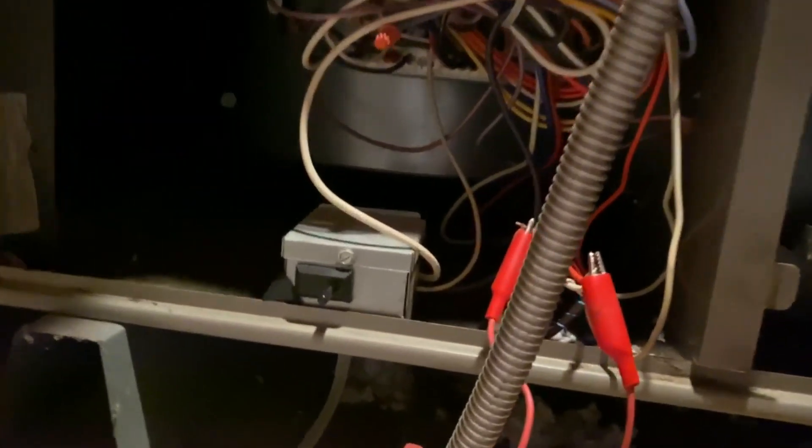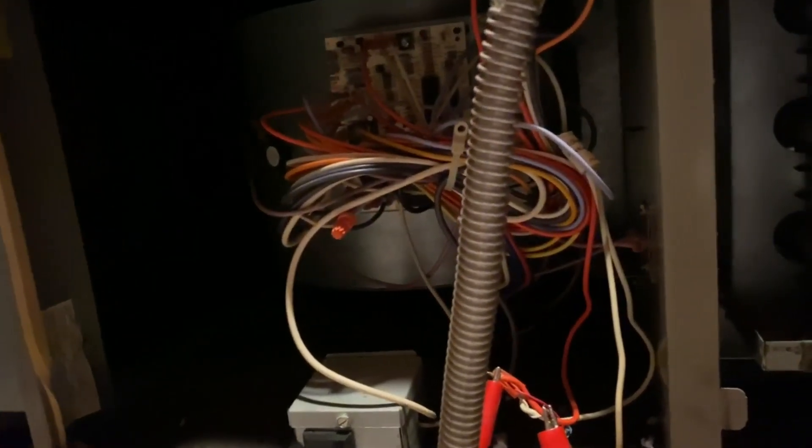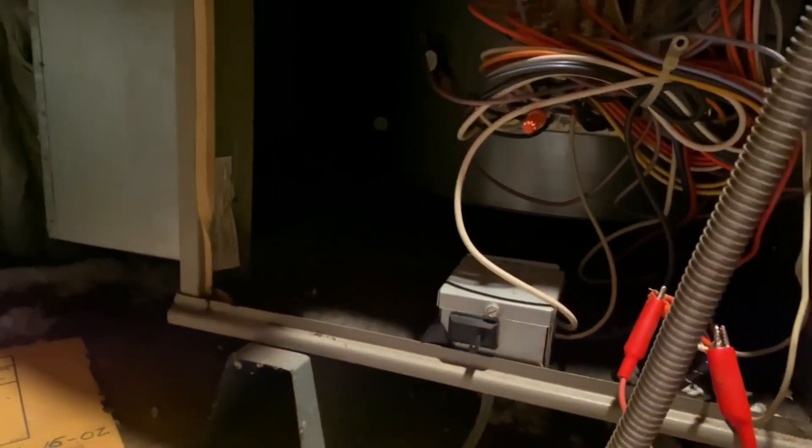We already got some flashing — two, three. We got three flashes. The fact that the igniter didn't come on means either the igniter is not getting hot or the pressure switch is not closing. Three blinks means pressure switch fault. They mentioned they had some rodent issues in the past.